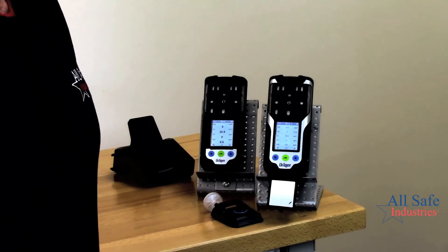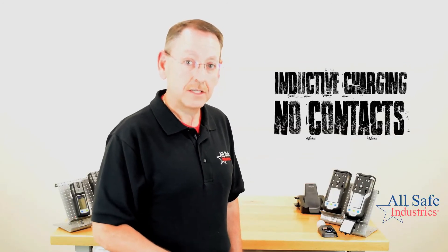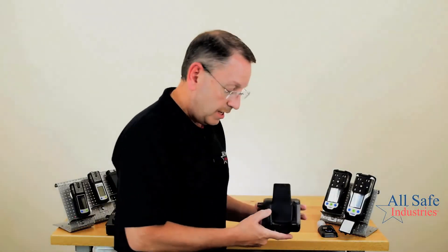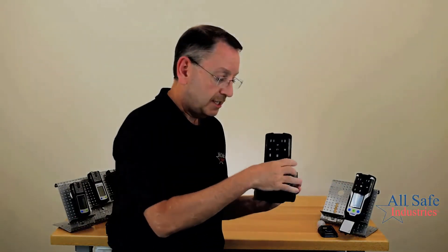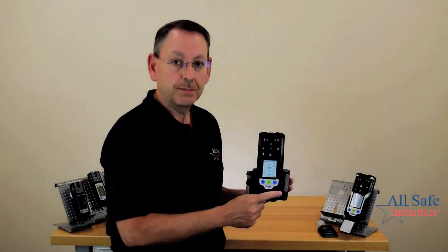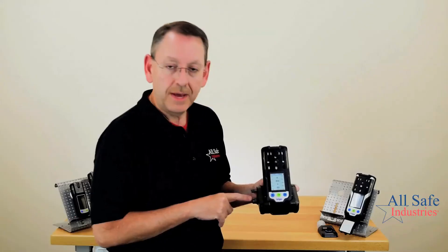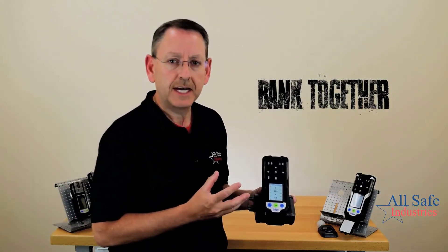Another new feature Draeger added to the XAM 3500 and the XAM 8000 is inductive charging. No longer do you have contacts on the back of the instrument that could become corroded, or pins on the charger that could get broken or bent. This charger has no contact points — it charges inductively. You just take the instrument, set it in the cradle, and a light shows you it's charging; when it turns green, your battery is fully charged. If you put the instrument in the cradle while it's running, the cradle will automatically power down the meter to enter charging mode. You can also bank multiple chargers together to create a complete system for your entire fleet.